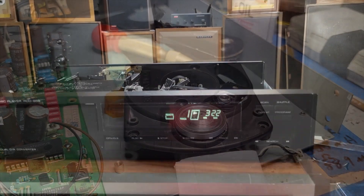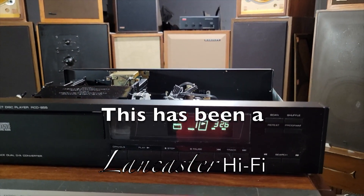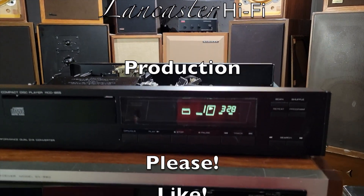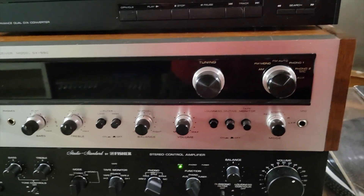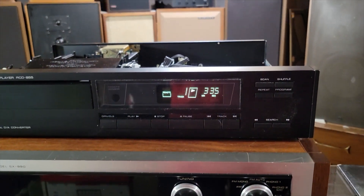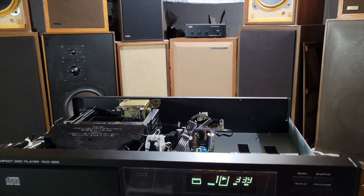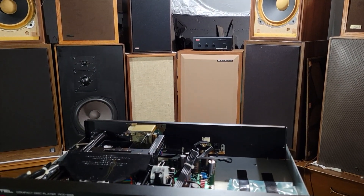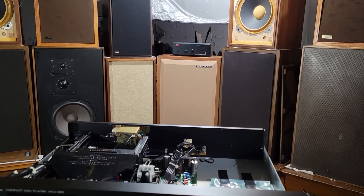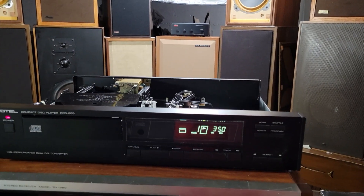And now the CD player is playing music — you can hear it.